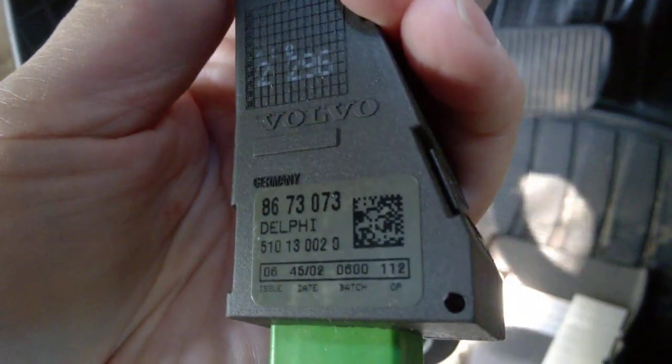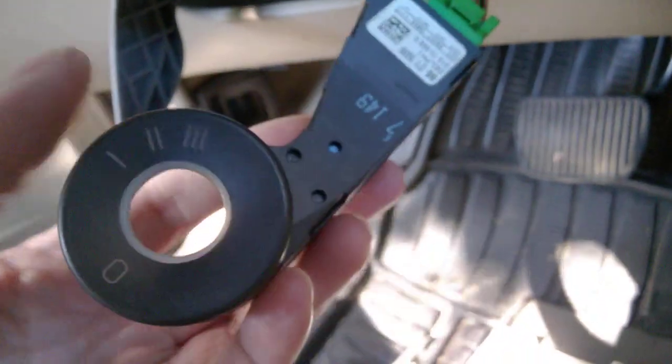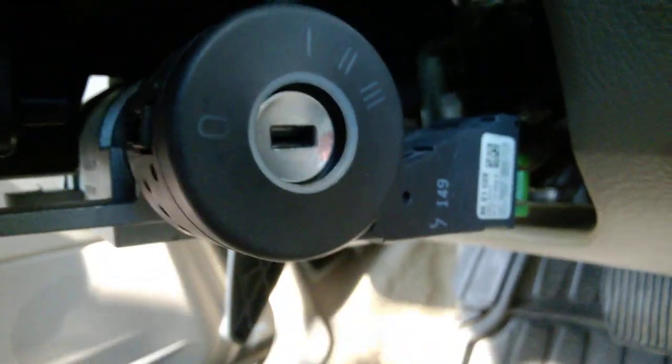Keep pressing this tiny tab and disconnect it. There's no programming needed. I put in a used one — this was my original one, number 73073. The replacement has a completely different number and it did work plug-and-play. Remember to have the car battery disconnected just to be sure, and I'll put it back in place.